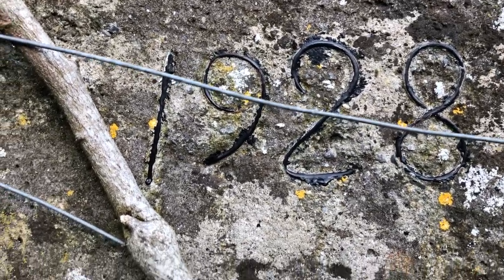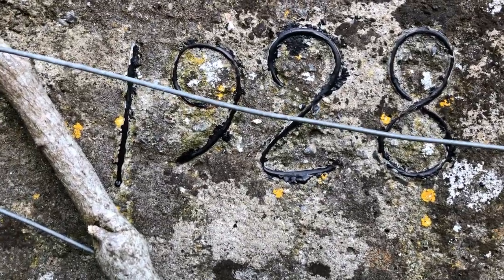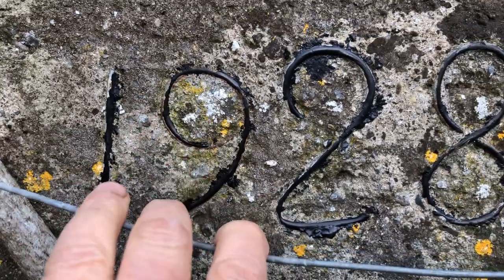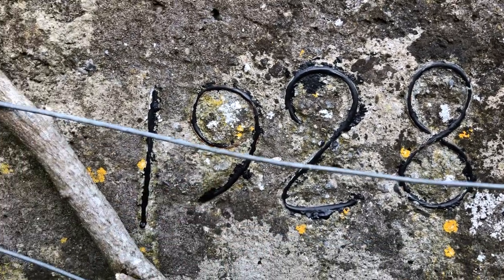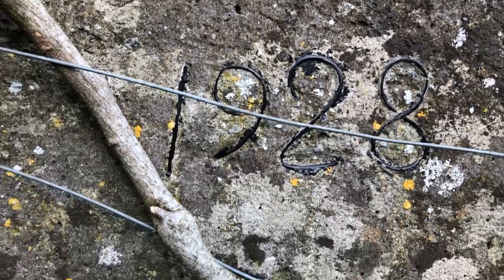One of the guys who was working on the roof spotted this, and we've painted it in black. You can just see right there what it was — it was wire embedded in cement with the date 1928, and that would be my great-grandfather who built this. It was poured cement form.